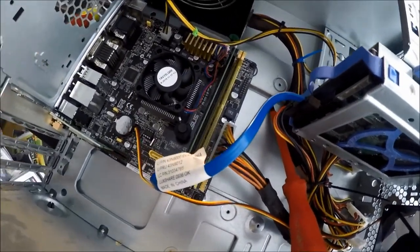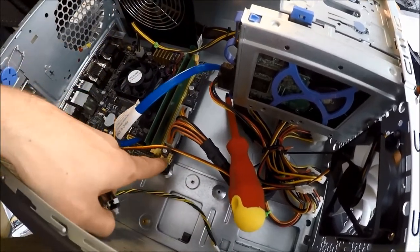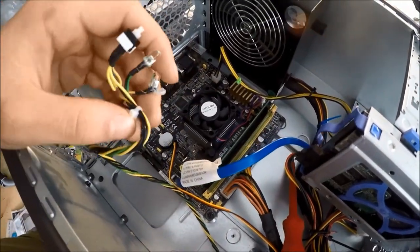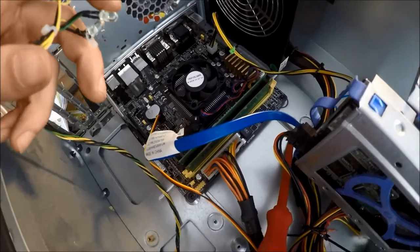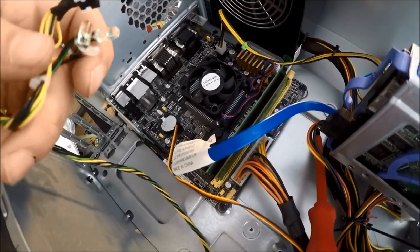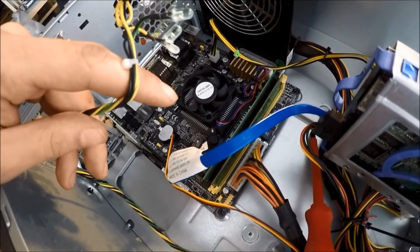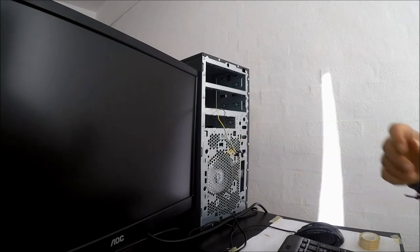Now when you are building a computer you want to be able to power it on. For this build I just have a very simple power button and it goes in the front panel connector down here. If you are building from a new case there will be a whole lot of USB connectors and more — you pretty much just have to pick up your motherboard manual and read it through since every motherboard is somewhat different. So finally it is time to turn the computer on. The computer worked, which is awesome! I did have some issues with the power but after fiddling for about 15 minutes I realized I had not turned the power on — so learn from my mistake, always make sure everything is turned on.